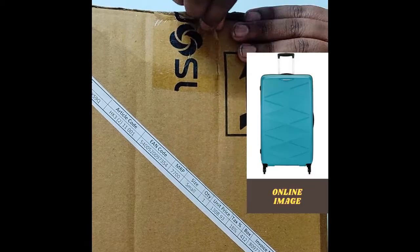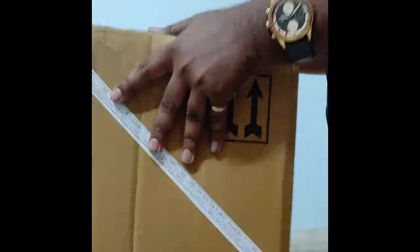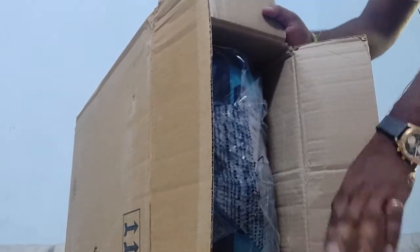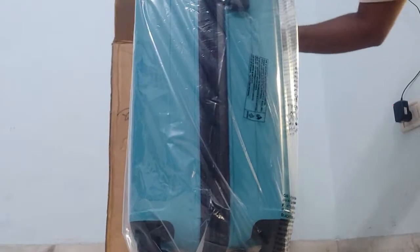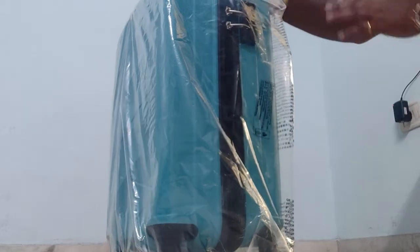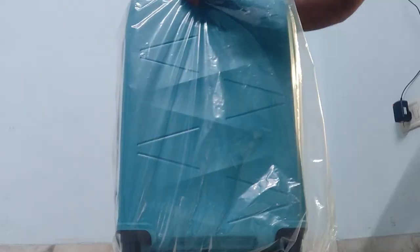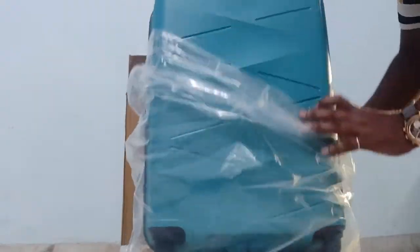I opened it. Now it is unboxed. The packaging is not anything extraordinary — no extra special packaging. That is what American Tourister provides. The Chameleon brand provides a nice poly wrap.